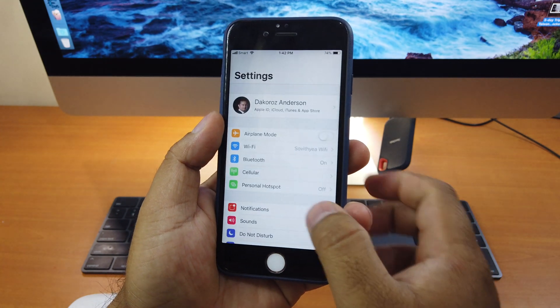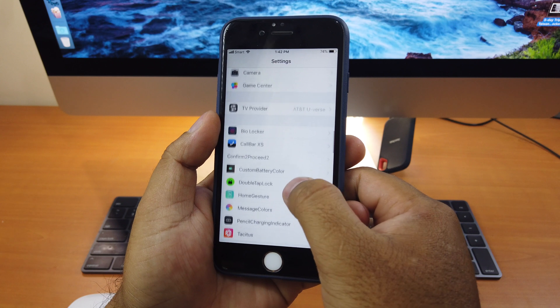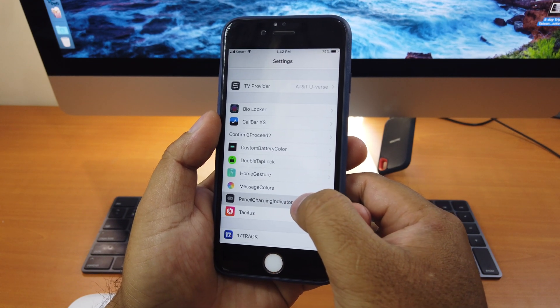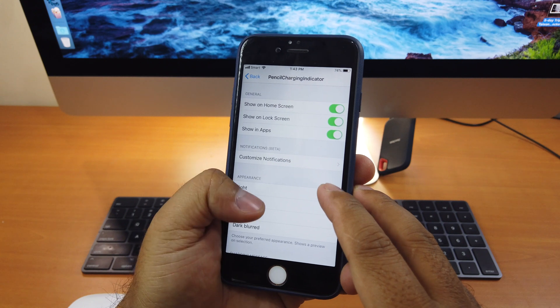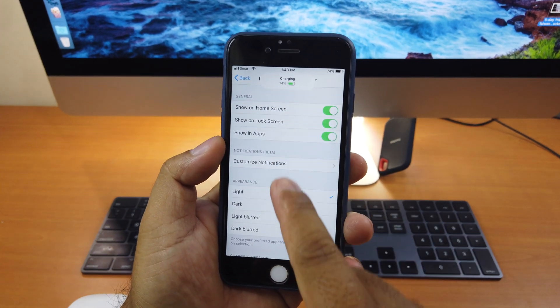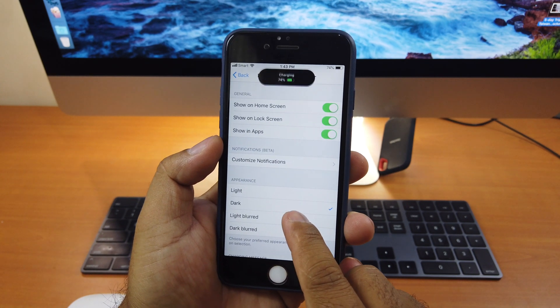If we go to Settings, scroll down, here it says Pencil Charging Indicator — click on it. By default, all of these will be turned on, and there are different modes you can choose, like Light — it pops up at the top — or Dark, like that.